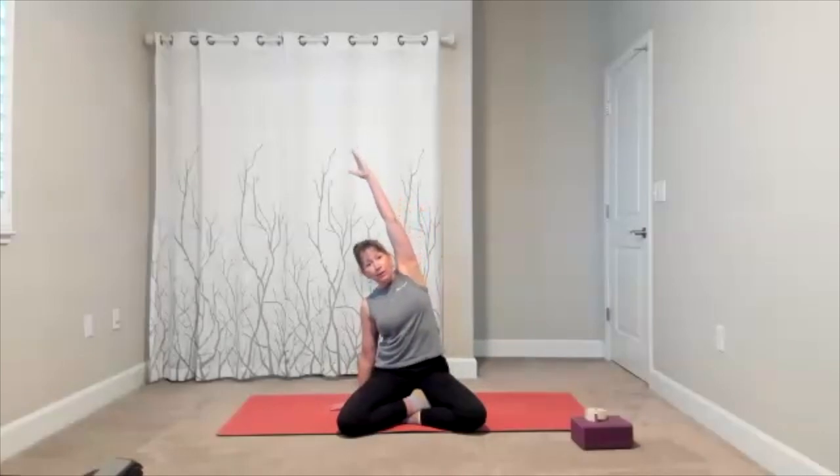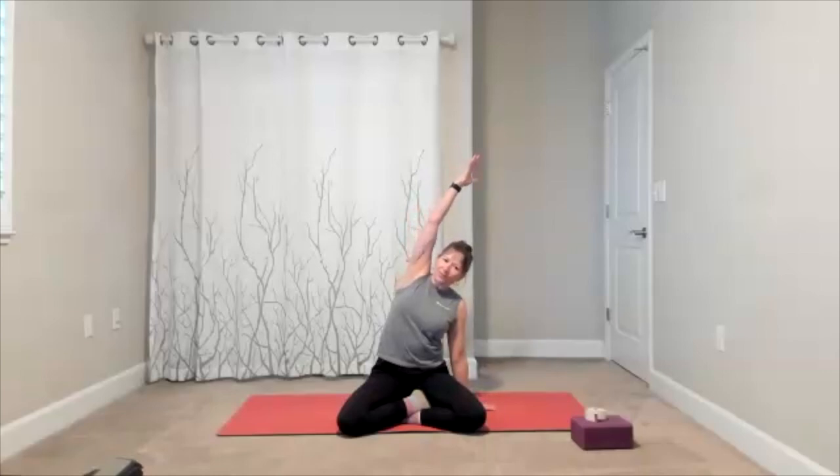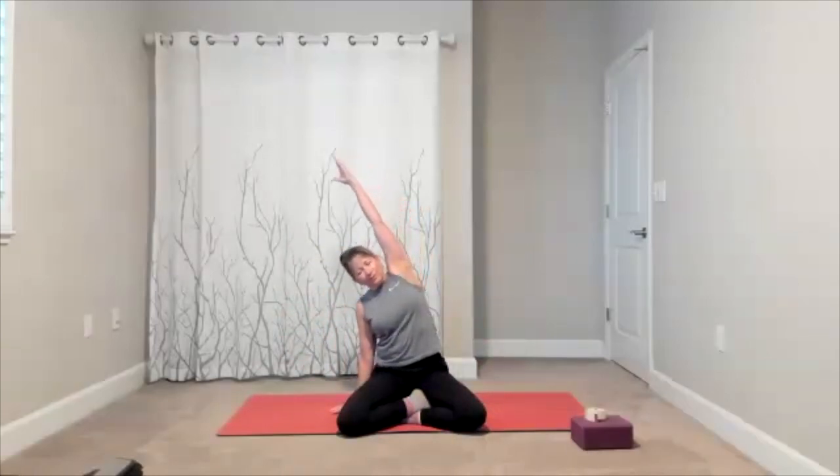Sit up tall. Bring your arms to your side — right arm goes up, lift and lengthen the right side of your body, reaching up and over. Drop the right arm, left arm goes up, lift up and over. One more time each side — right arm goes up, then left arm goes up.